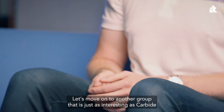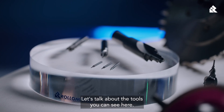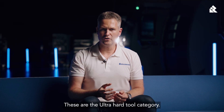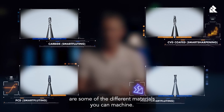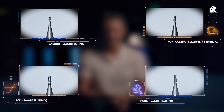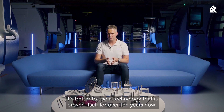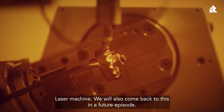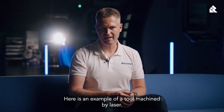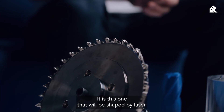Let's move on to the ultra hard tool category. PCD, PCBN, CVD, and MCD are some of the different materials you can machine. However, it's very difficult to do this with a traditional grinding machine. It's better to use a technology that has proven itself for over 10 years: the laser machine. Here's an example of a tool machined by laser. You can see the part here that looks like a plate — it is this one that will be shaped by the laser.